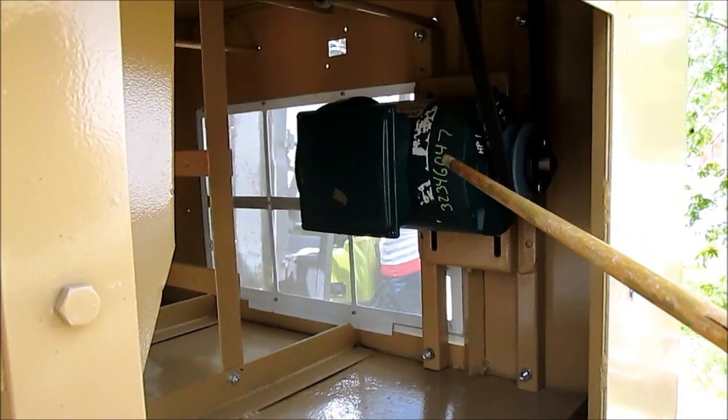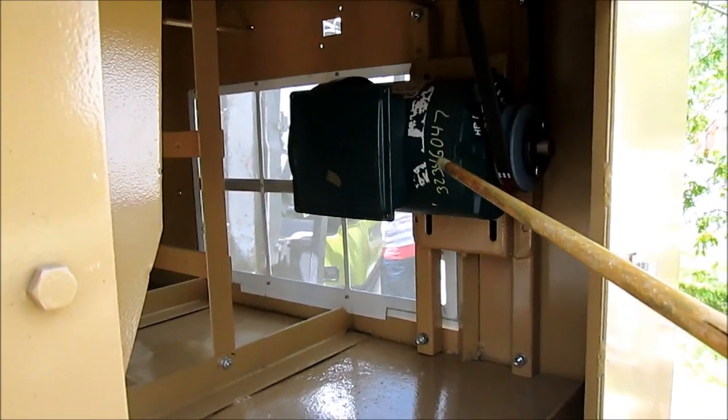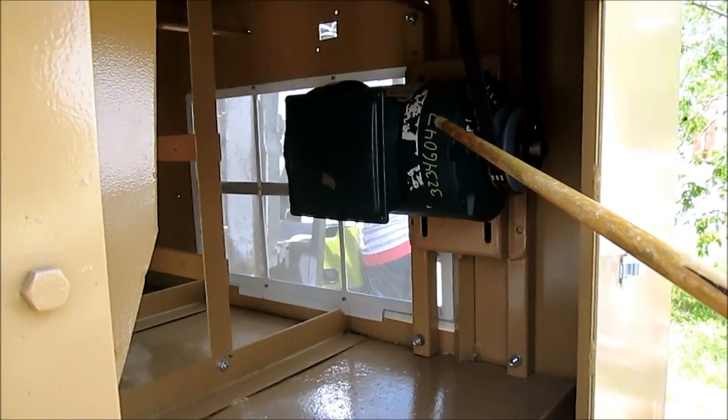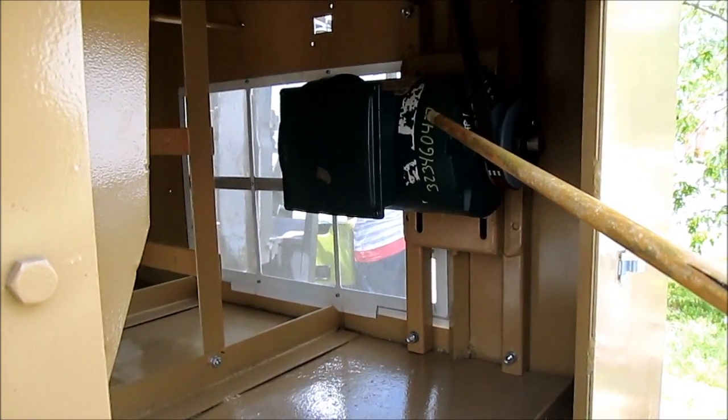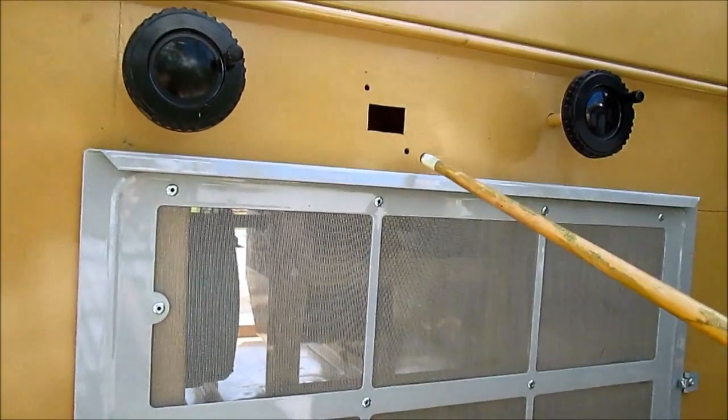We cannot mount the VFD controller yet because we do not know what the customer's voltage will be. The motor is a dual voltage, so we will order the correct controller for the customer at the time of sale. The keypad will be mounted here.